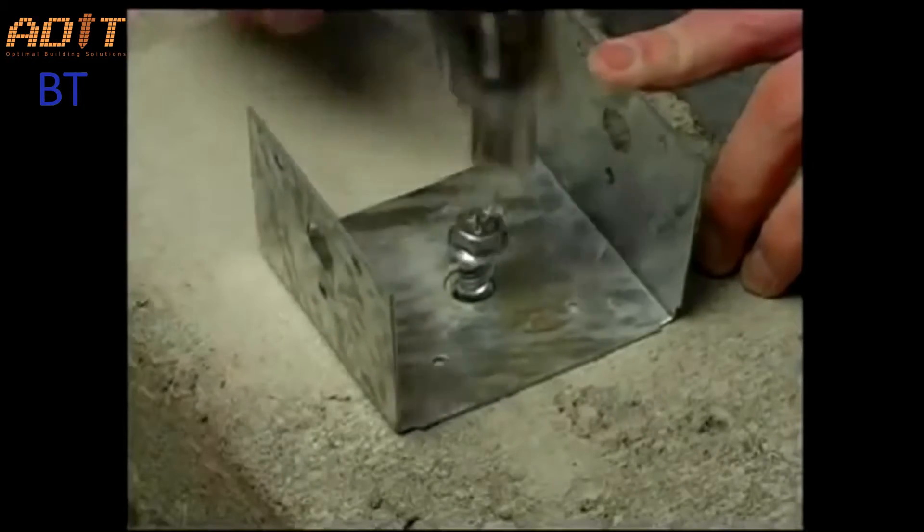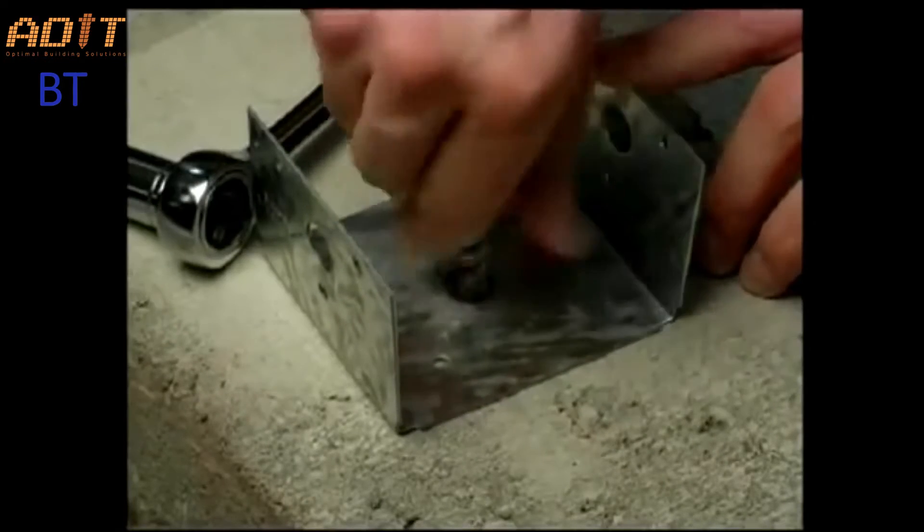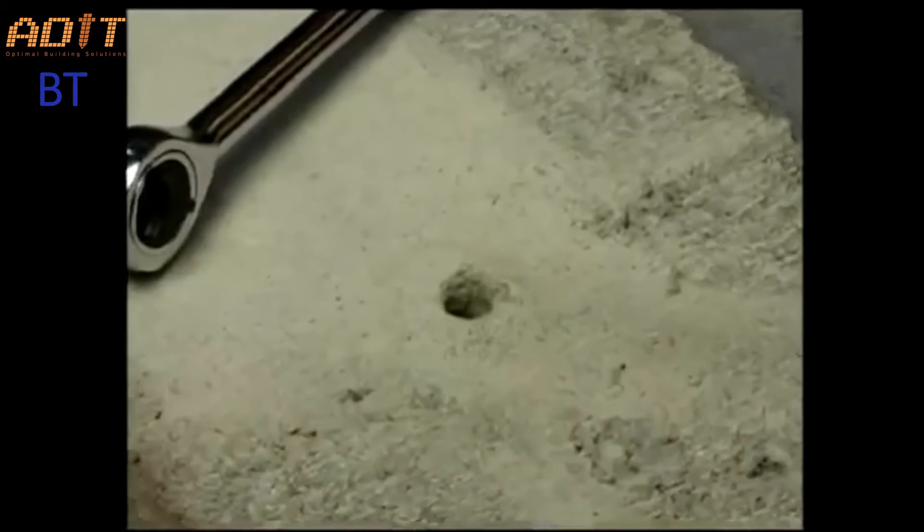Wedge bolt anchors are removable and reusable. All that's left after removal is a neat, clean hole with no components left behind to corrode or protrude above ground.